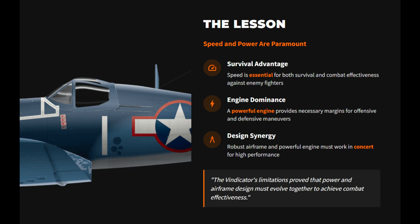The key lesson was simple: speed and power are essential for both survival and effectiveness. A strong engine not only allows better climb and maneuverability, but also gives the aircraft more room to carry bomb loads without crippling performance. Airframes must therefore be designed with enough strength to handle the stresses of heavy engines and combat loads.